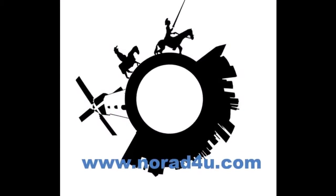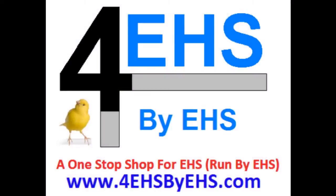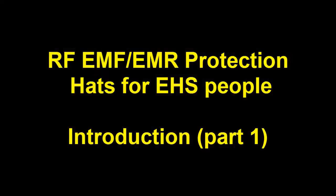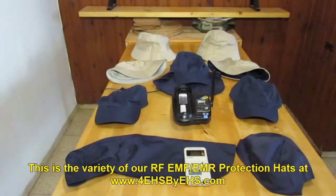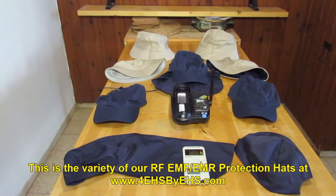Welcome to www.knowwhateforyou.com. Today's presentation is about RF EMF Protection Heads for EHS people. This is the RF Protection Heads variety that we have currently today, which is April 2013.